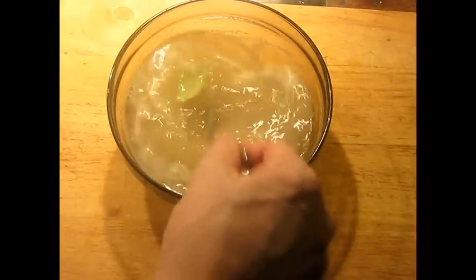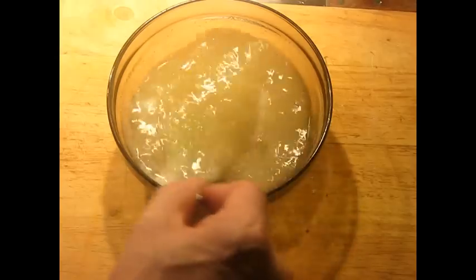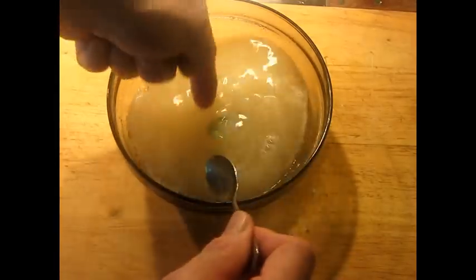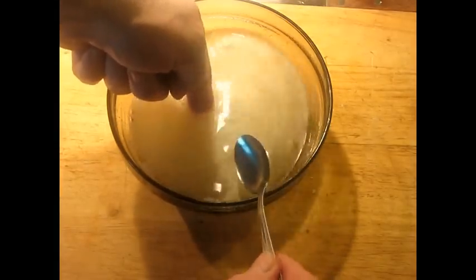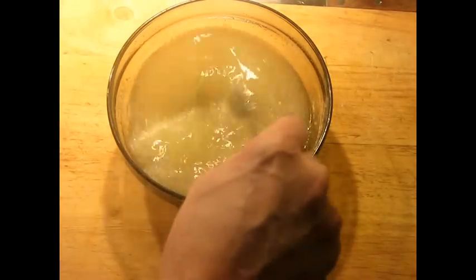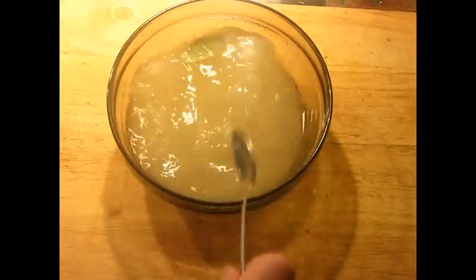It was in the microwave for a couple minutes. I'm just going to stir this to make sure that it's dissolved as well as it can be, and check it with your fingers because microwaves will vary. You want this to be quite hot — not so hot that you pull your finger back immediately and scream, but it should be hot. The reason why is the shrimp are going to cool it down.